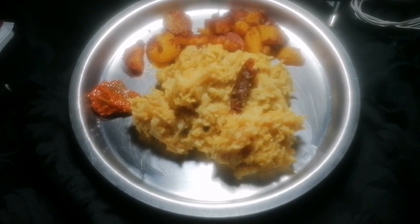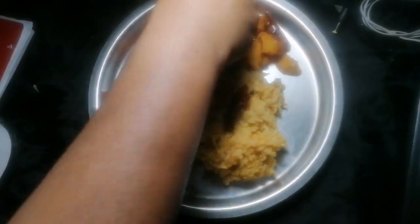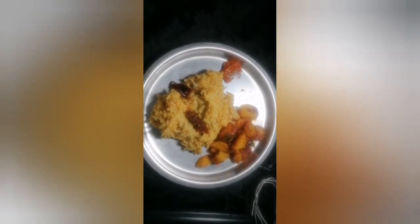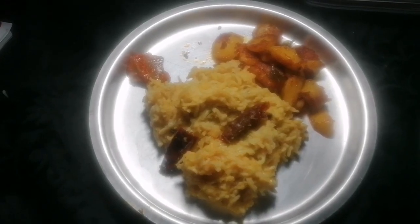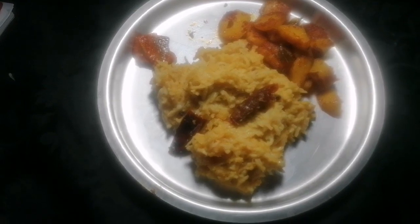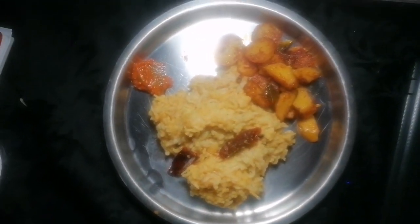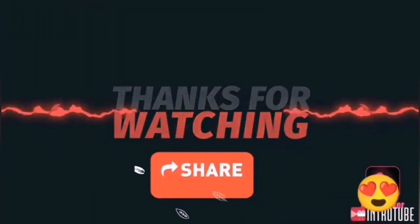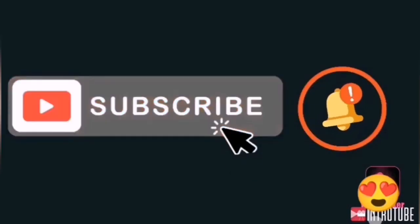That was it. Thanks for watching! Please like, subscribe, and share this video, and comment down below what we should do next. Bye!